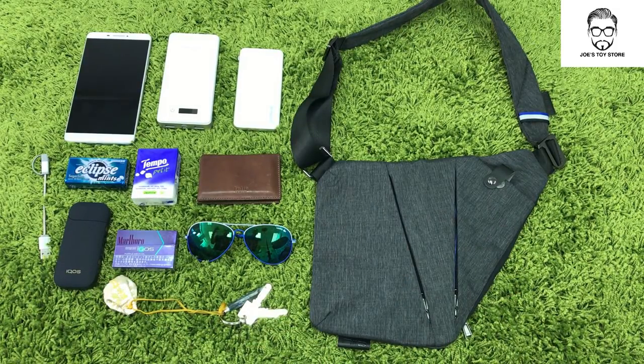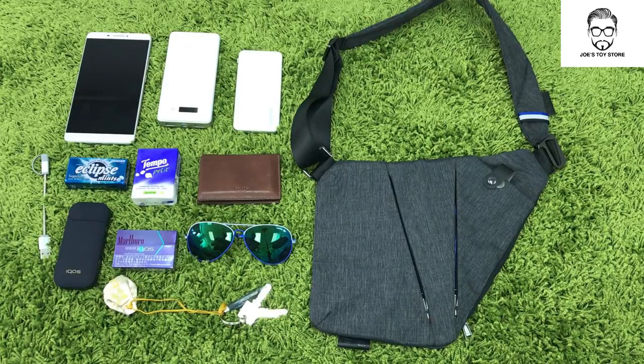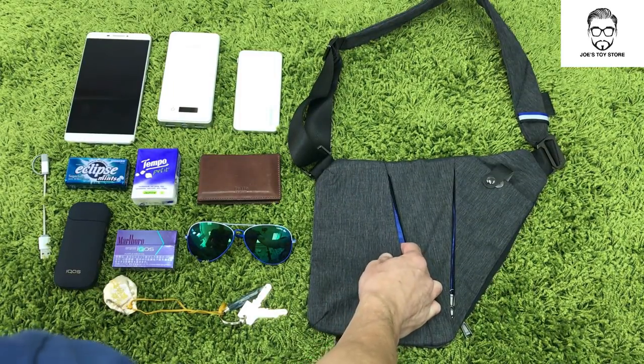I have here a replica of an 8-inch iPad, a replica of an iPhone 6, a portable charger, a card holder, wallet, tissues, mints, cigarettes — not that I encourage smoking, but just for this purpose — a charging cable, sunglasses, and a set of keys. Let's take a look at how I'm going to pack this.